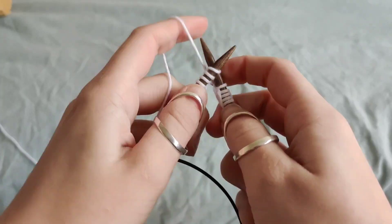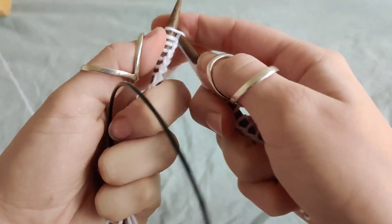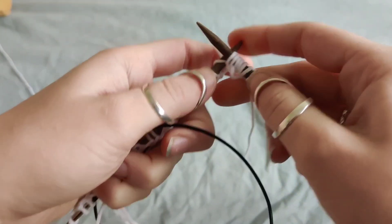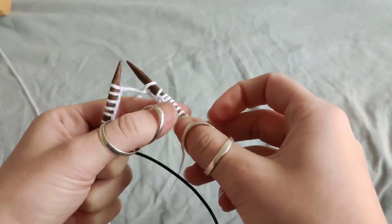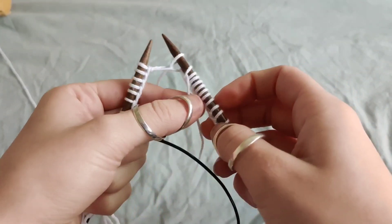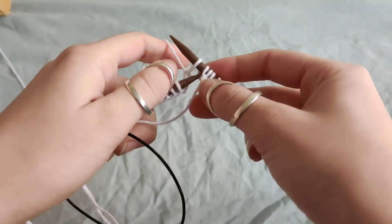To start joining the round, you're going to knit the first stitch like normal. Now there are different ways of joining in the round. Technically you are already joined, but to secure my stitch I like to pick up the second stitch on my right hand needle and pull it over the first stitch.